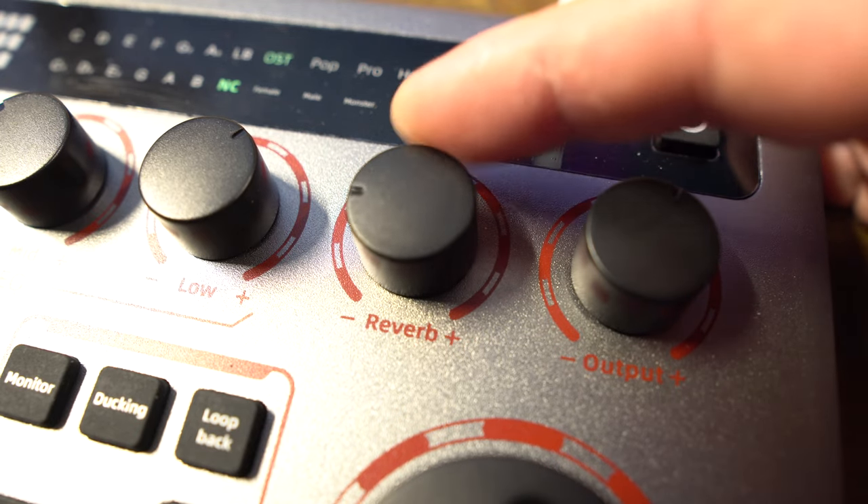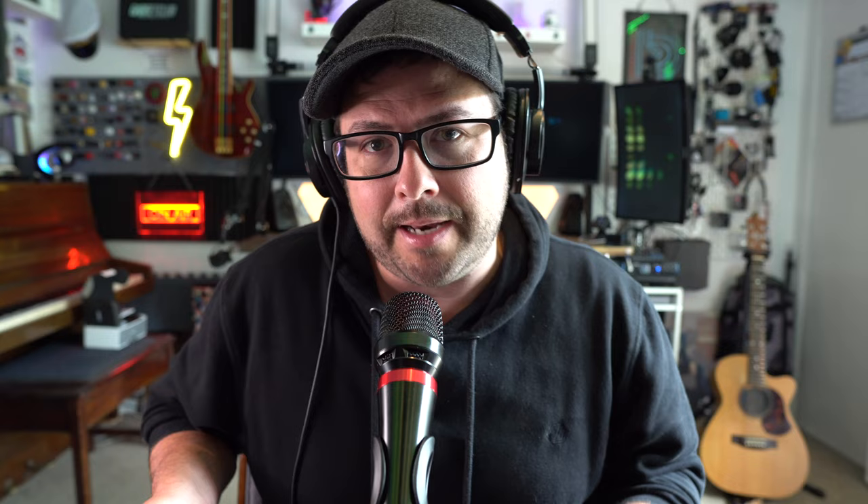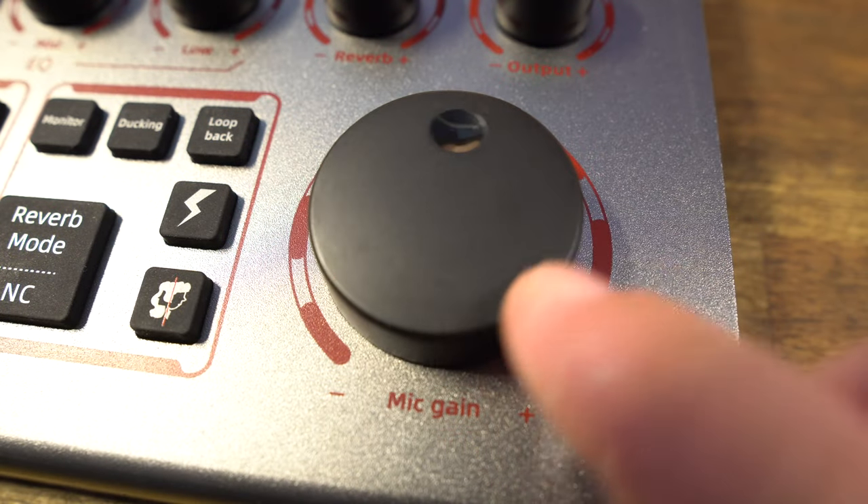You can adjust it with the reverb knob to control how much actually comes through. And then you have a big knob for the microphone gain — so depending on how loud you want it or how far away you are from your mic, you can pump that gain up.